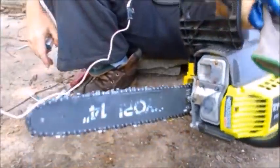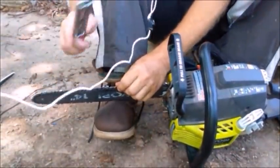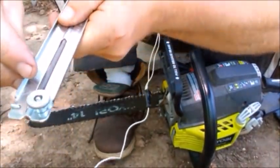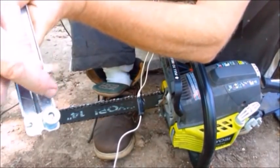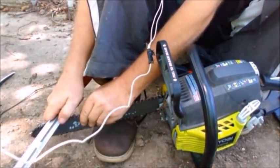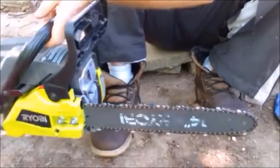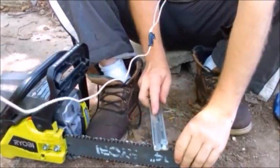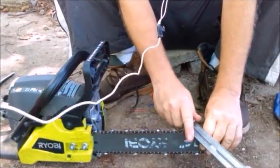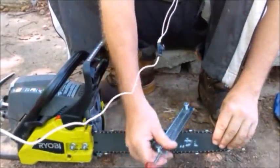The next thing is to sharpen your blade. After each tank of gas I touch up the blade, so I don't really need to sharpen it now. You use this little file — it has a guide plate. Put it right into the tooth and follow the guide marks at a 30-degree angle. Do each tooth four strokes. You've got to do both sides — turn the chainsaw around and do the other side as well. For expert advice on sharpening, look up professionals on YouTube. The key is to do each side evenly: four strokes on one side, four strokes on the other.